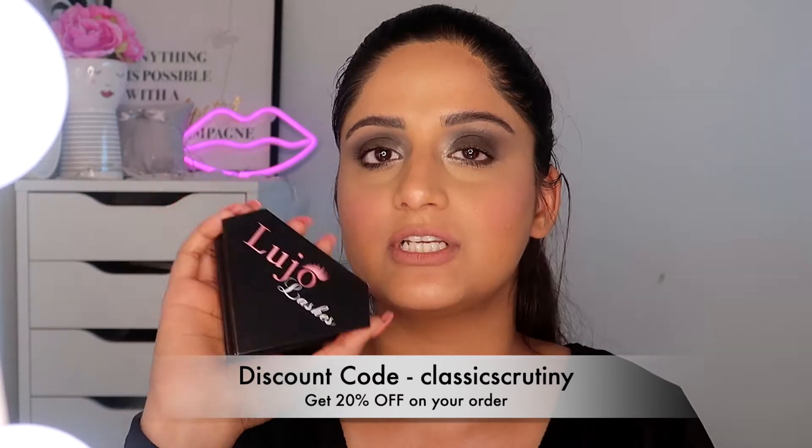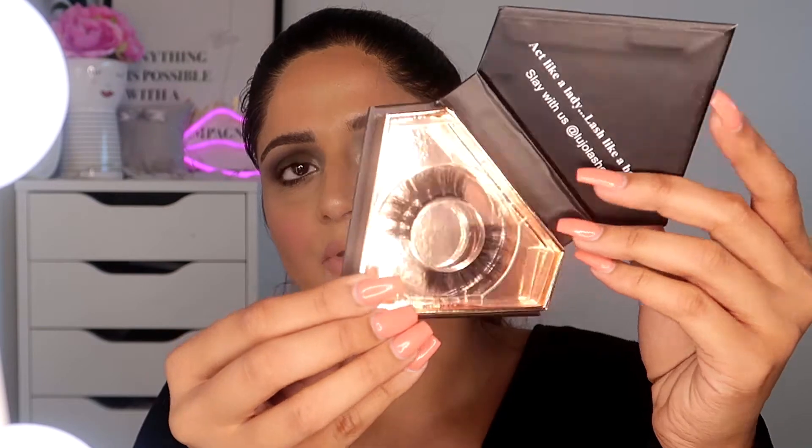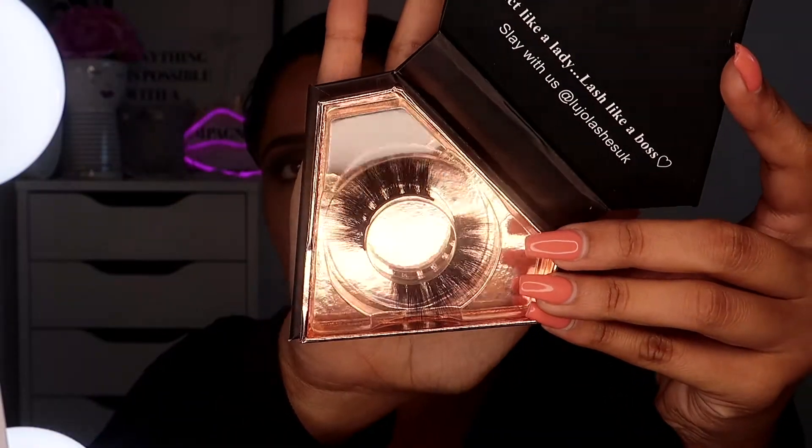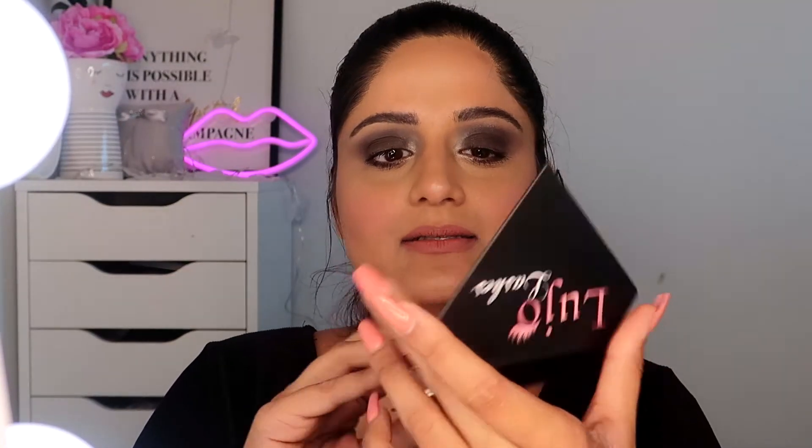I was waiting for these lashes for so long — I mentioned them two months back, but due to the pandemic everything got delayed. I actually received them two weeks ago. This is the Lujo Lashes and the packaging is so good — it's a diamond shape and I totally love it. When I open it, the lashes are so beautiful. It has a chrome finish and it's so classy. They've written 'Act like a lady, lash like a boss — slay with us, Lujo Lashes UK.'